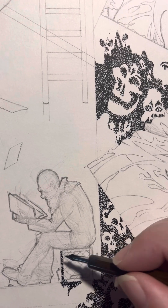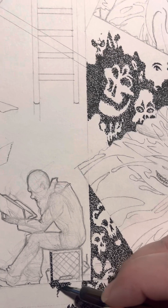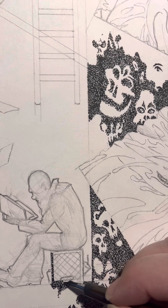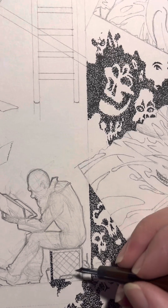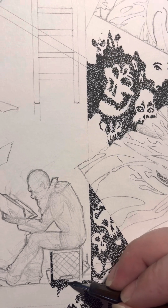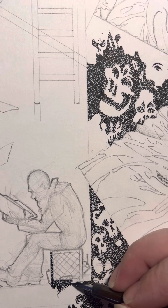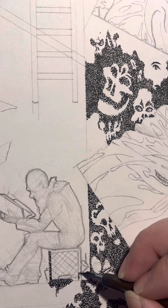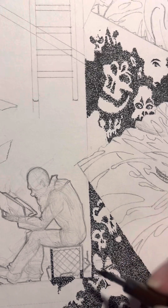Another big announcement: Fund My Comic is launching Bronze Star by Mike Barron and Pat Broderick today at noon. By the time you're watching this video it will be live. I'll be posting the video with the link — there will be a link to the campaign in the description so you can use that to get to the site.